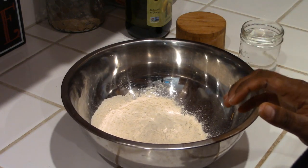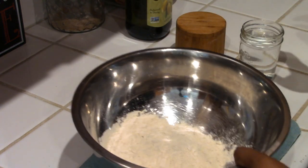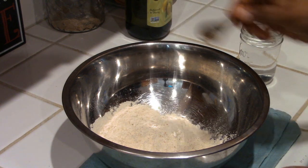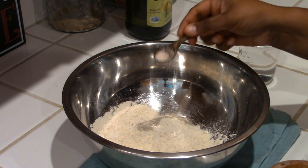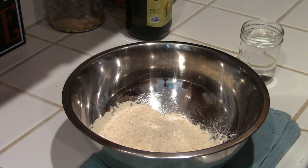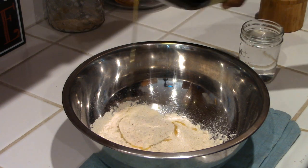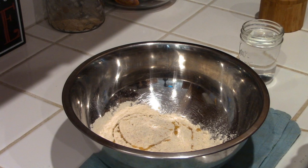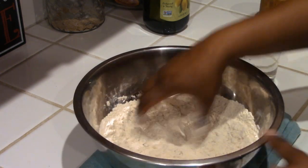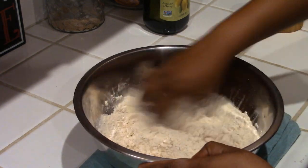I'm going to make the dough for puri and show you how I do it. I'm putting down a towel for stability. I have about one cup of whole wheat flour - you can use chapati atta or any flour, but I like whole wheat. You can use all-purpose flour too. I'm adding about a quarter teaspoon of Himalayan salt and about half a teaspoon of oil right now - we'll end up using about a tablespoon of oil altogether.